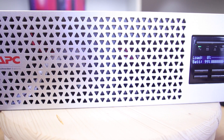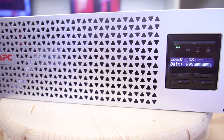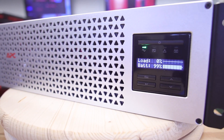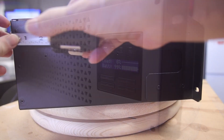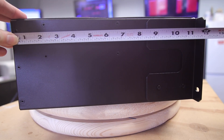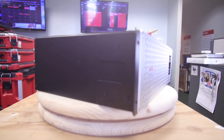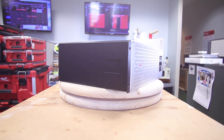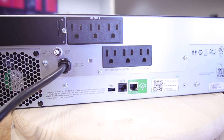I got the APC 1500 VA Smart UPS, and it's a beautiful case. It weighs about 40 pounds in a 3U chassis. The nice thing about this is it's exactly 12 inches deep, so it'll fit a wall rack just fine. Unlike standard sealed lead acid batteries, which are really difficult to fit in a wall-mounted rack — those usually need to go into a relay rack.